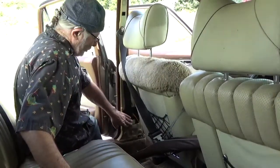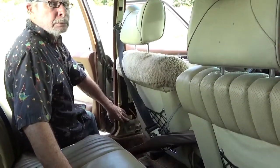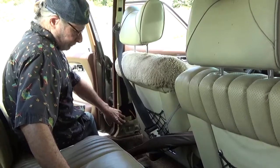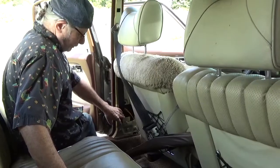The only other way to fix that is to remove this and disassemble this roller, which is a lot of work. Or replace it with a proper one.